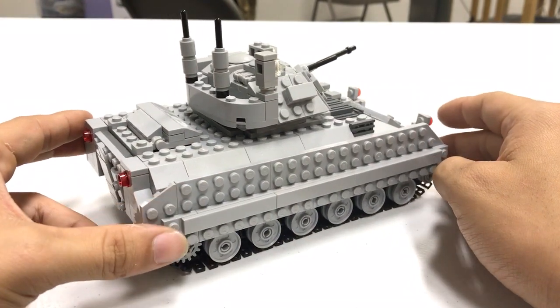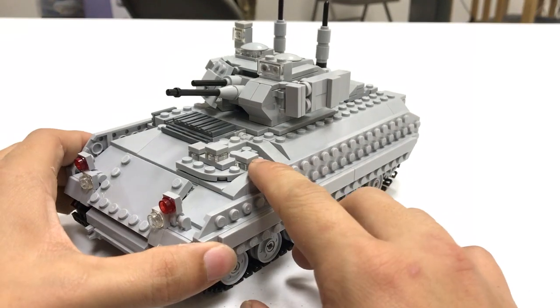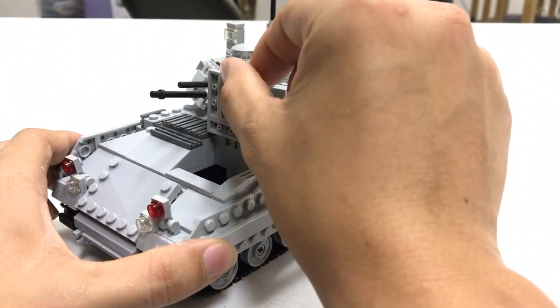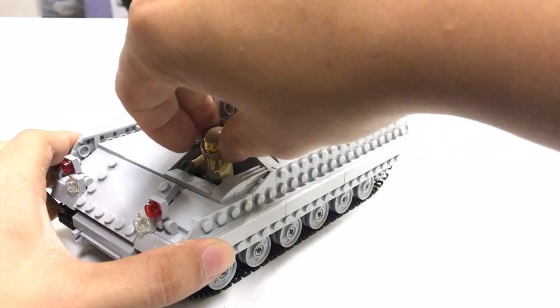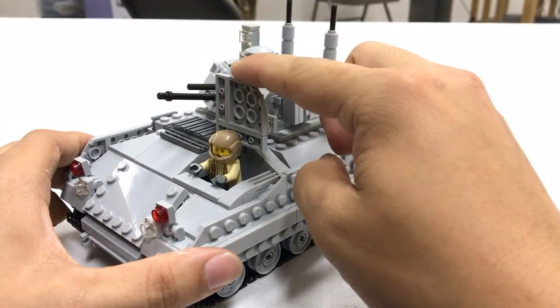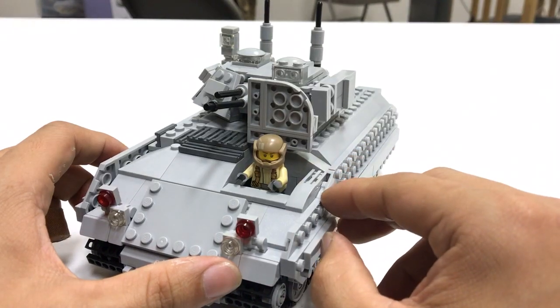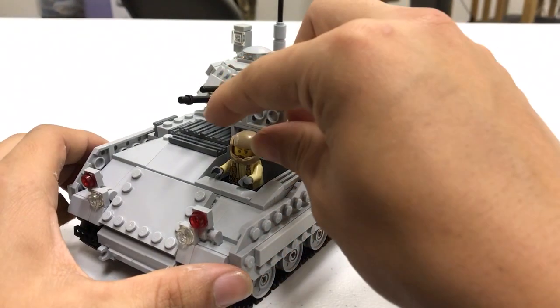In this video I'm going to be running through all of its really cool features. The most important features are all the opening hatches which allow you to pose Lego figures in them. Right now I have a couple of Lego Star Wars figures — this is where the driver's hatch opens up and allows you to put a driver in place. The driver can also be placed inside the vehicle, which I'll be showing you later.